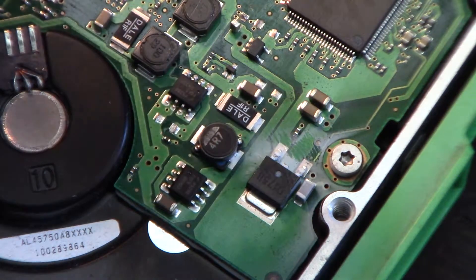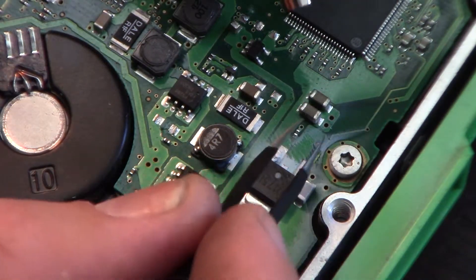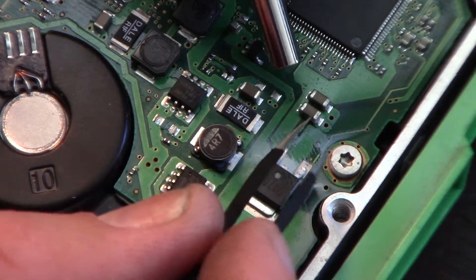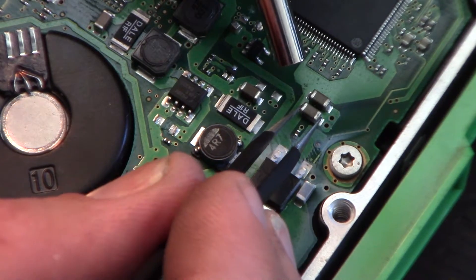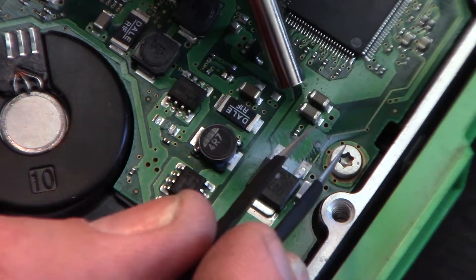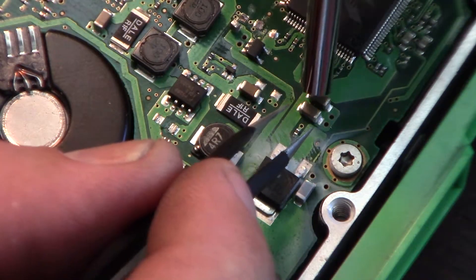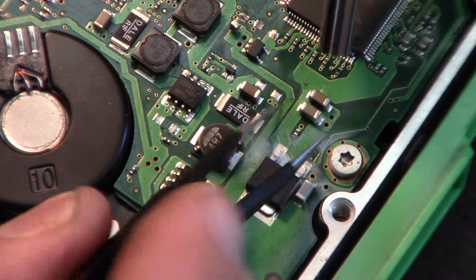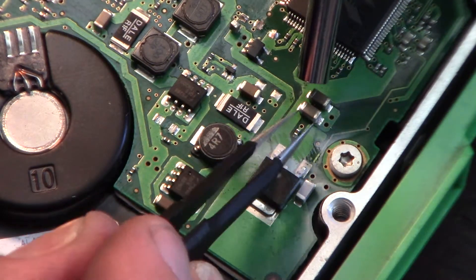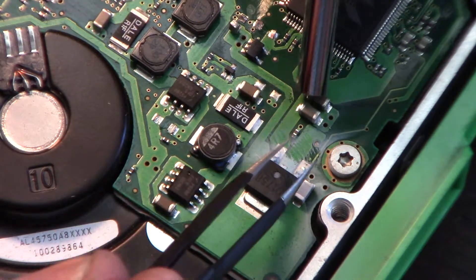I'm going to take off the capacitor there. I can't tell for sure - I think it looks like a capacitor, it could be a resistor, but the board doesn't say. Usually it says like C or R. Let's see here - hope you can see that in the video - still not going, won't budge.